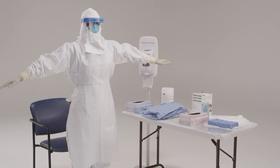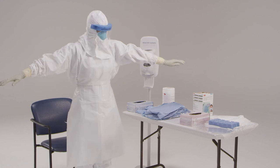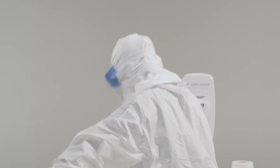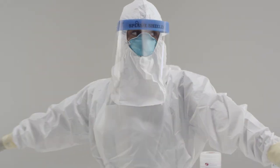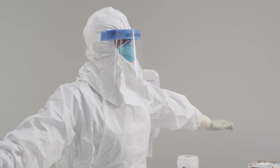Now I want to make sure you have full range of motion. Can you move your arms? Can you bend at the waist? Can you turn around a little bit so I can make sure everything is ready for you to go? After completing the donning process, the integrity of the ensemble is verified by the trained observer. A mirror in the room can be useful for the healthcare provider while donning personal protective equipment. Everything looks great. Now we're ready to take care of the patient.